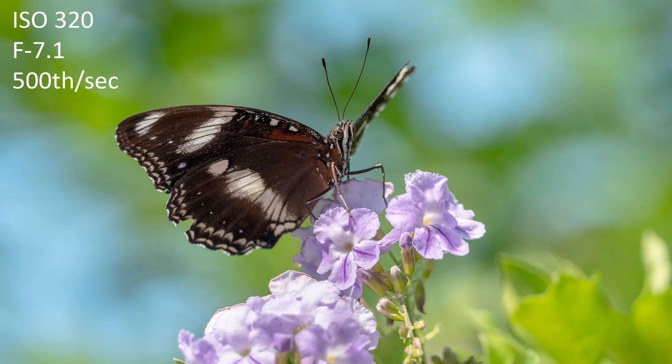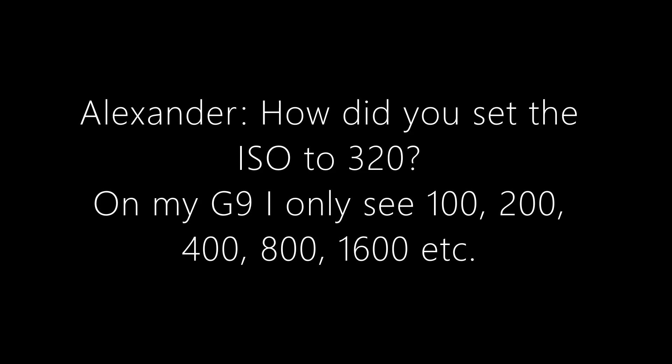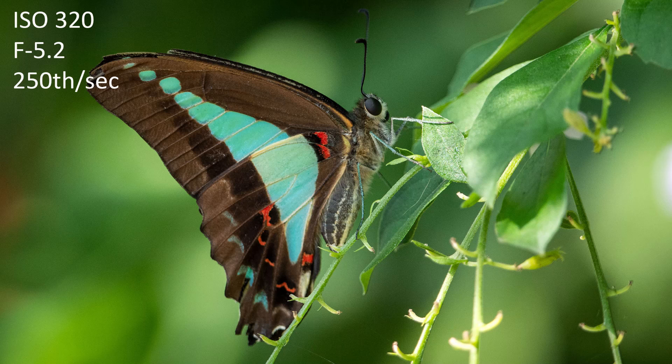Here's the first question. Alexander asked: how did you set the ISO to 320? On my G9 I only see 100, 200, 400, 800, 1600, etc. Well in a moment I'm going to show you, but first I want to explain why I think it's important.